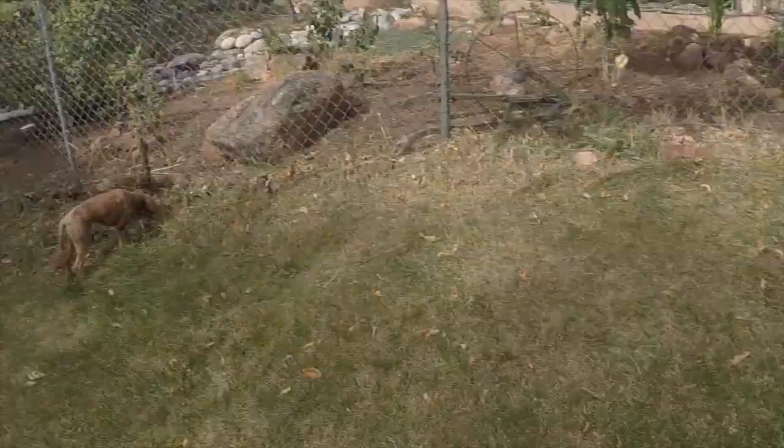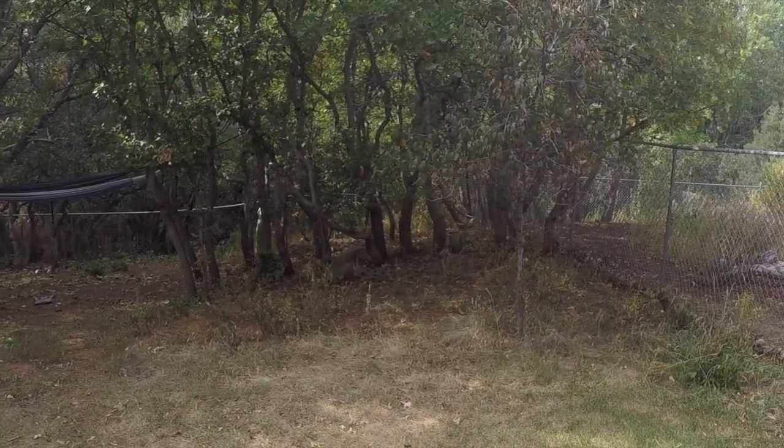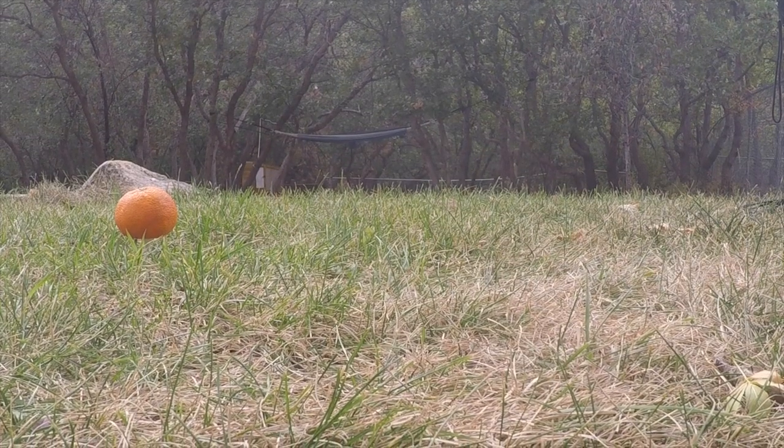All right, less talking and more doing, let's go. We're going to start off with the orange here — set it up over there. We're going to be hitting it on this hill down into the trees so it doesn't go anywhere it shouldn't. Everything's ready, we're all good to go.